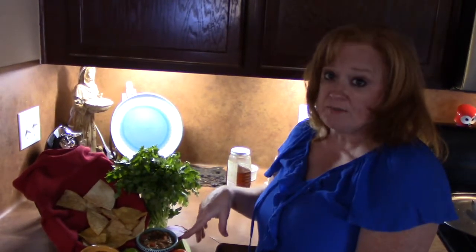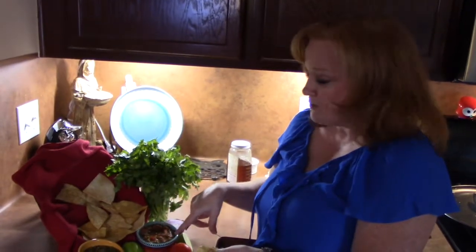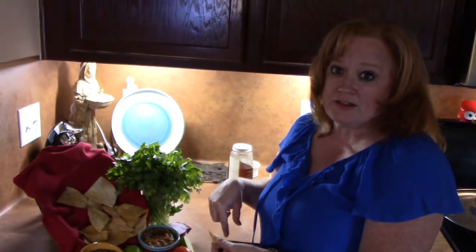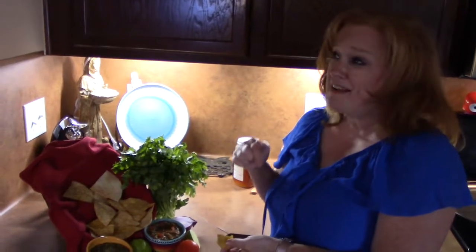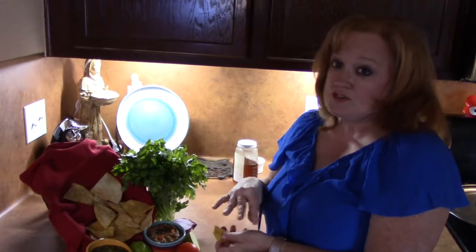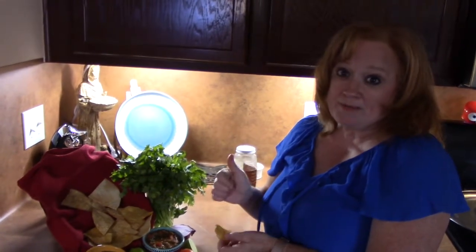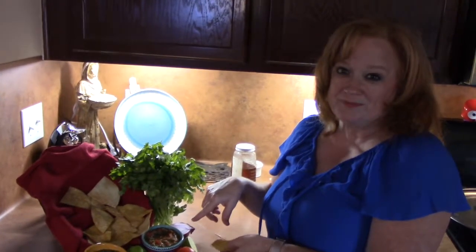If you liked my red salsa, green salsa recipes today with my tortilla chips, comment down below and tell me what you think about the recipes. Also make sure you subscribe to my channel — I have videos that come out on Mondays and Thursdays with surprises along the way. Give me a big thumbs up for my video today and I will see you on my next episode. Bye!